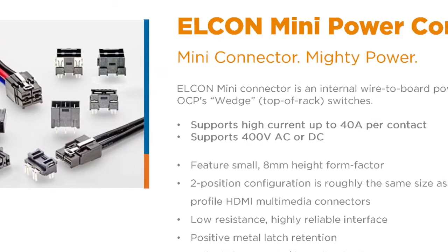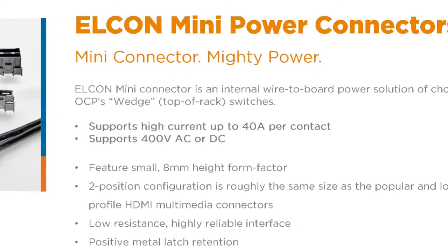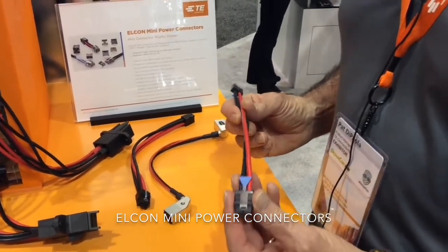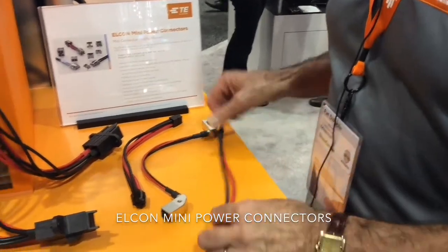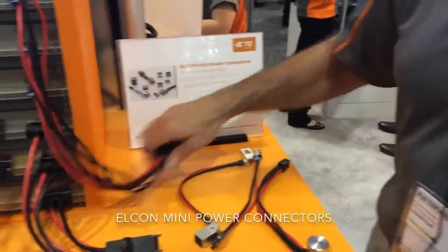What we have here is a new branded product we refer to as Elcon Mini. Elcon Mini is a two-position, 40 amp per contact, 2mm or 6 millimeter height power solution that is essentially about the size of an HDMI interconnect. Options are available in two-position, four-position, and six-position power solutions.